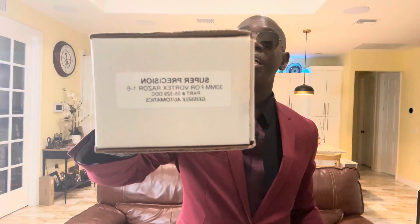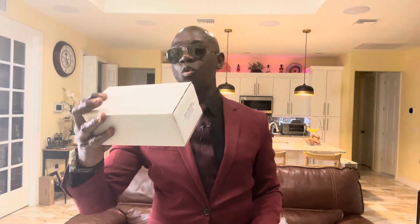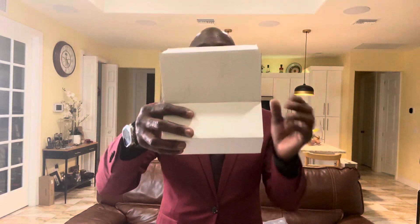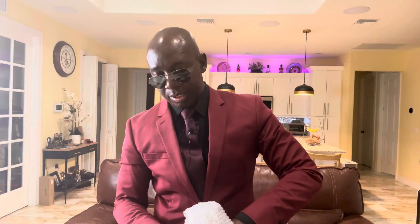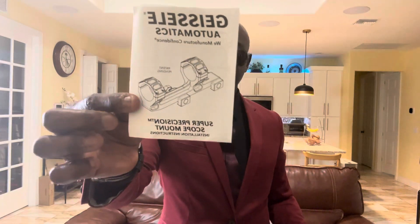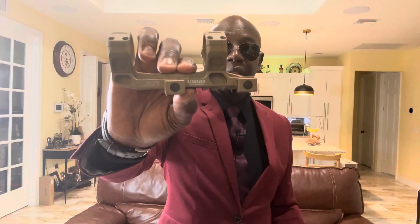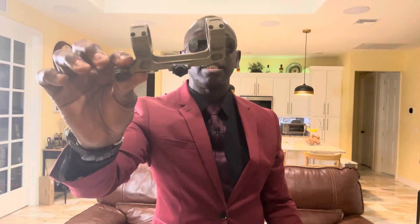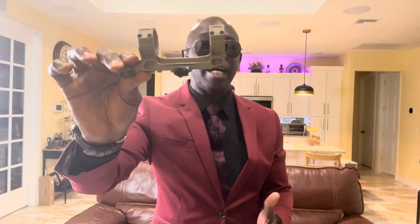Now the next box I have here — you guys can take a look — this is the Vortex Super Precision 30mm mount for the Vortex Razor 1-6. This is the mount for the scope. We have a little manual in there — that's the manufacturer's confidence card. The reason I chose this one is the color. This color is so nice, and they charge a lot more for it too. But it doesn't make sense to have an expensive gun and put a cheap mount on it.